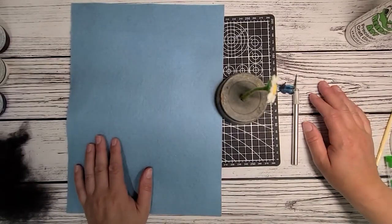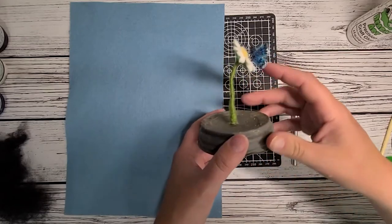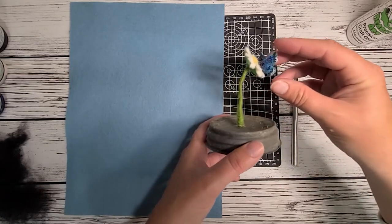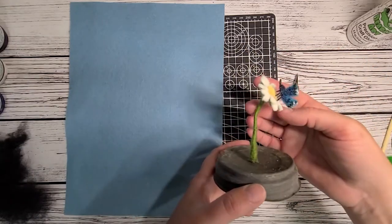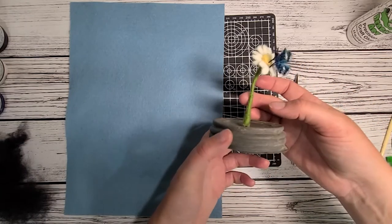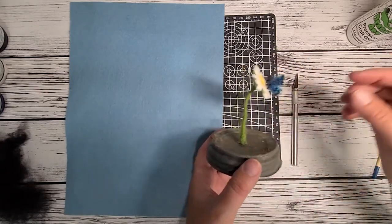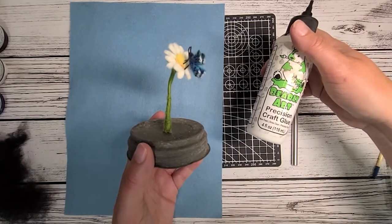Hello, it's Christy with Rustic Fire Creations. I'm here to show you how to make a little miniature butterfly like this one. This tutorial — you don't actually have to make it miniature. You can take what I'm teaching here and make it for a larger subject, but I'm doing a little one for this video. I'm not showing you how to make the flower, but I have several flower tutorials on the YouTube channel. I adhere the butterfly to the flower using the Barely Art Precision Glue that we sell on the website.